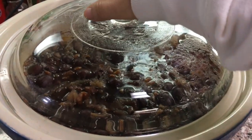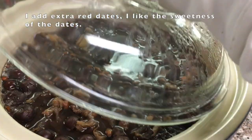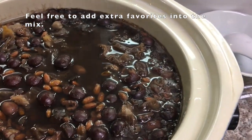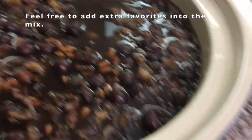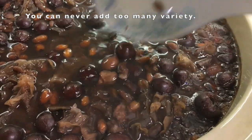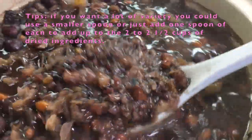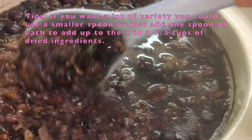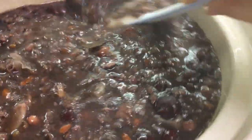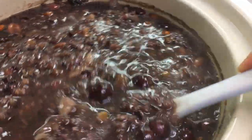I can smell a sweet fragrance right now. It's about 12:30 the next day — this is the first time I'm opening it. You can see everything: peanuts, goji berries, red dates, and snow ear floating on top. Let's give it a stir. It's nice and thick but not too thick. Looks really good.